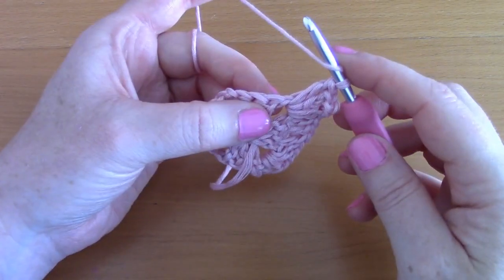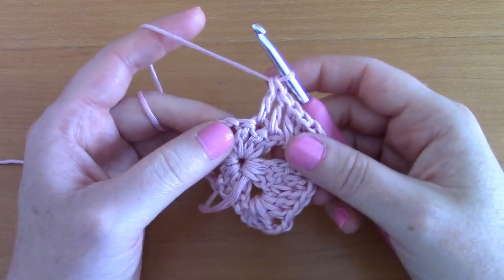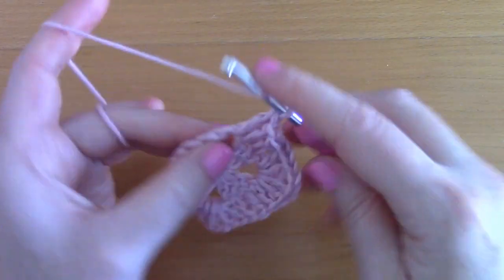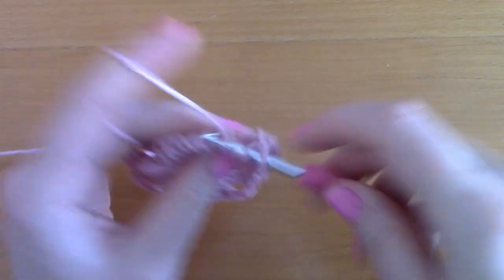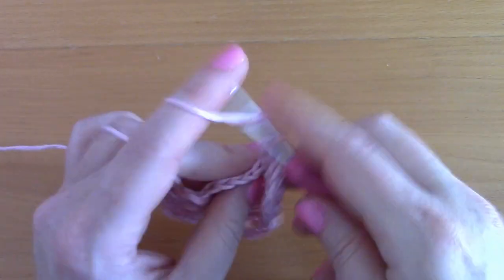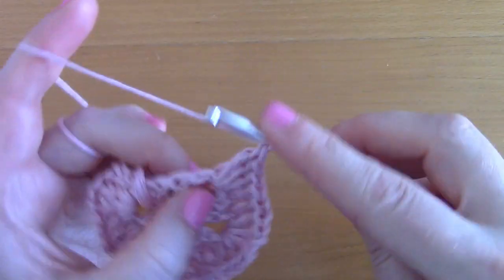Go into the next stitch with a double crochet, then another double crochet on top of each following stitch. Once you reach a corner, place two double crochets in the corner, chain two, two double crochets in the corner, chain two, two double crochets. Then go across this section with a double crochet on top of each stitch.